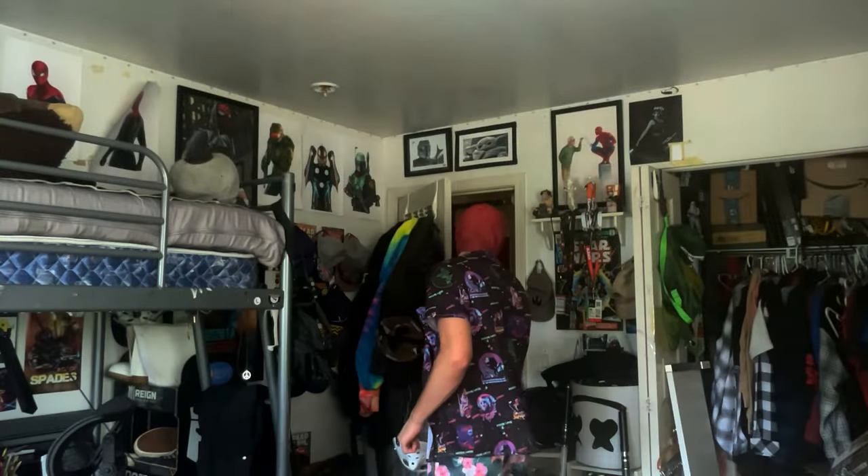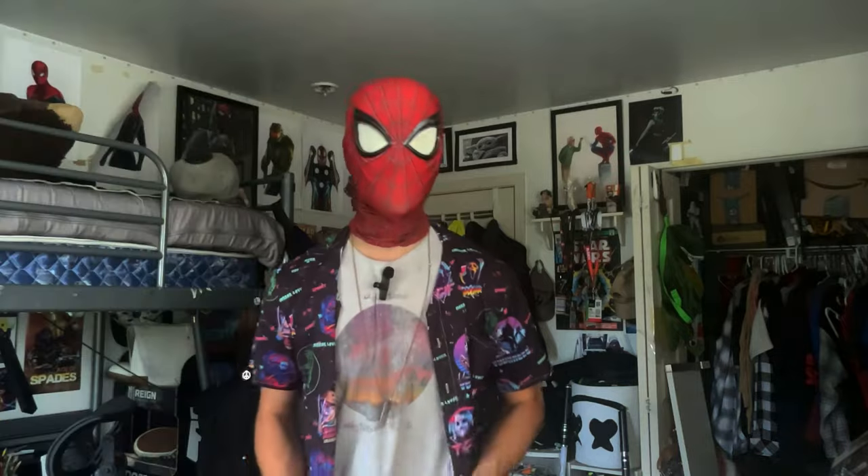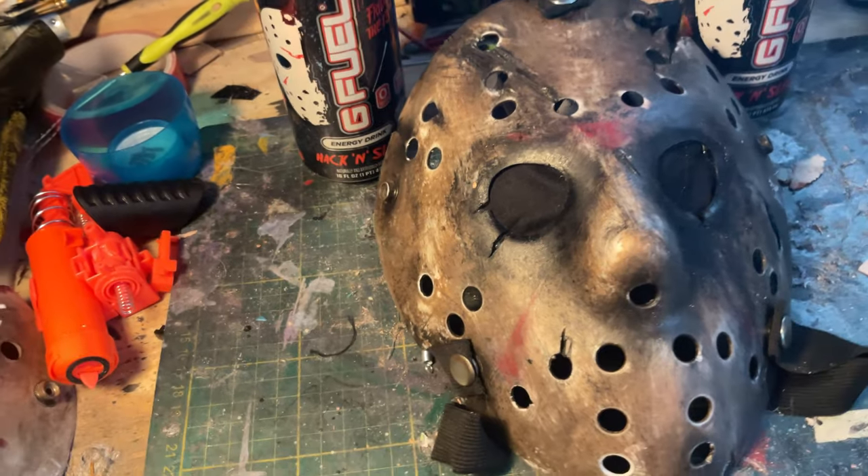I'm filming — yes, I love you too. That was my dog. She really is just the star. She hears me filming and she hears a camera and she's like, 'Oh hey, what's up?' Anyway, in this video I'm going to show you how you can turn this cheap little Jason mask that you can buy for $5 off eBay, or maybe you found it at Party City or Spirit Halloween — which is the best store ever — a cheap little Jason mask that cost me less than 10 bucks.